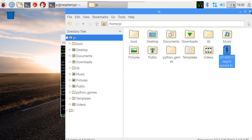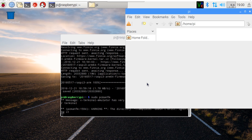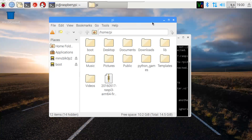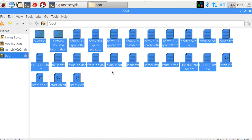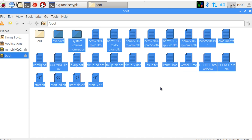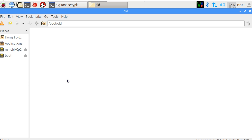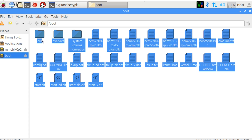Now we need root permissions on the file manager, so simply type sudo pcmanfm and that will open up the file manager as a root user. Go into the boot partition, press Ctrl+A to select everything, then right-click and create a new folder named 'old' or whatever you want. We're creating a backup in case things go wrong, so we have a failsafe to boot back to our Raspberry Pi. Then simply paste everything into that backup folder.